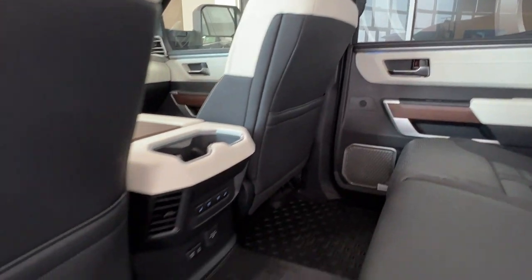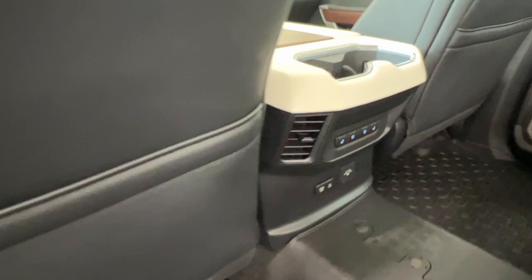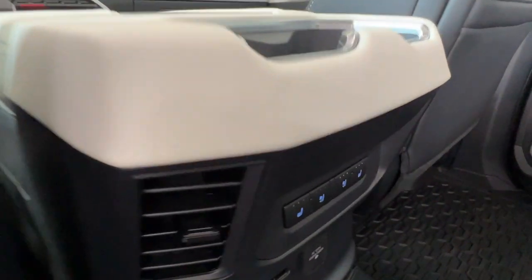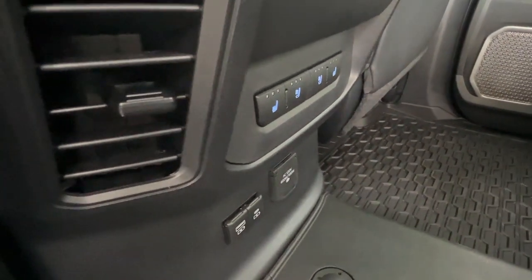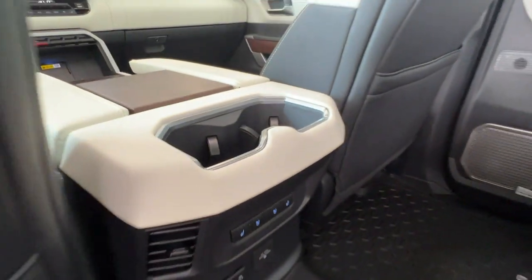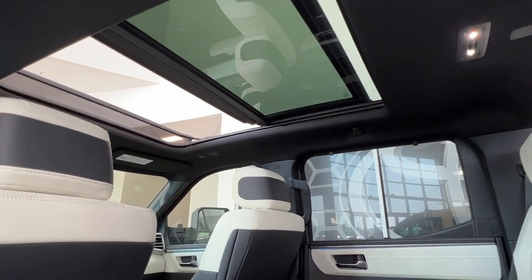On the back of both your passenger and driver's side seats we do have additional pouch storage. On the back of the console here we do have both heated and cooled seats for your rear passengers, plus some additional power outlet space and cup holders. We also have this beautiful view of this fully panoramic sunroof.